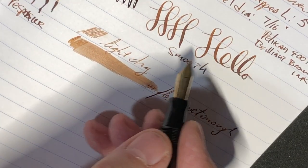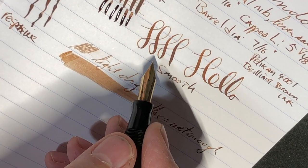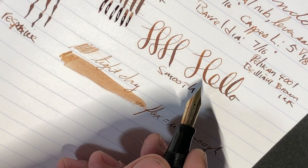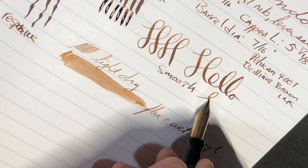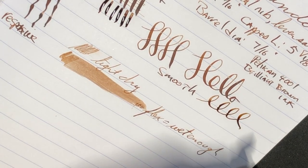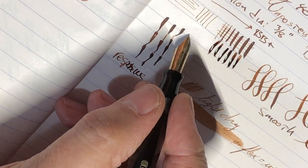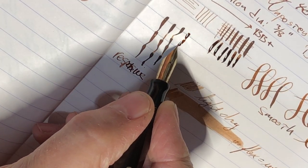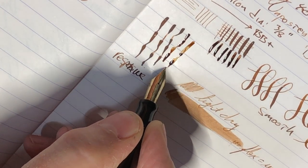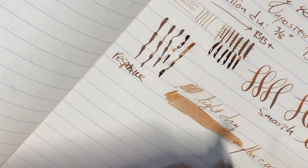As you can see here, it's very smooth, really nice for Spencerian or other kinds of writing that you want to do. It just feels nice and smooth; there's nothing really scratchy about it. The responsiveness is pretty good — some of the others may be a little bit better, but it cuts off pretty quick. By the way, the ink I'm using is Pelikan 4001 Brilliant Brown.